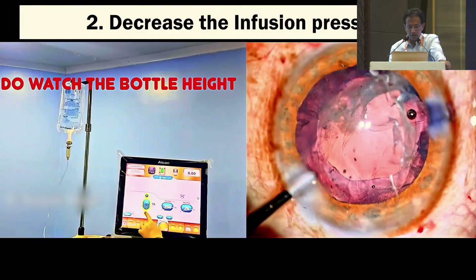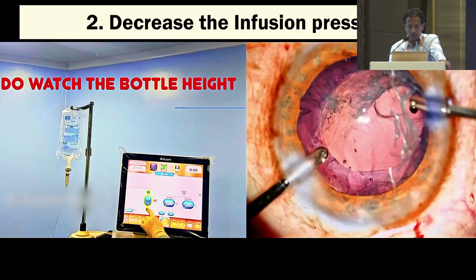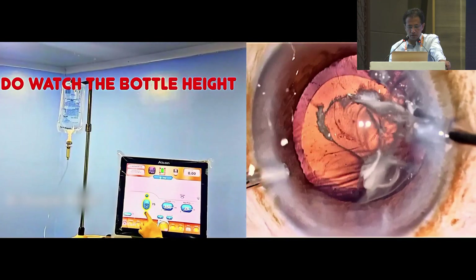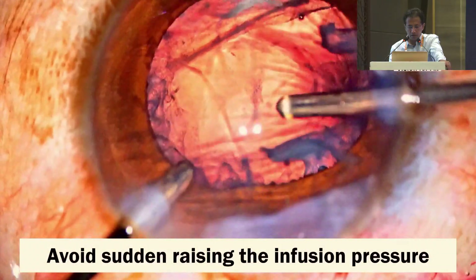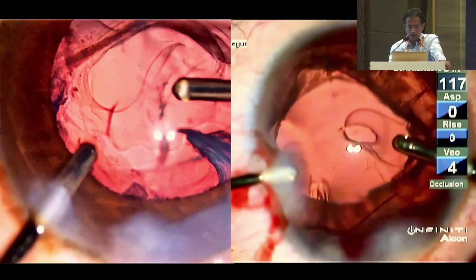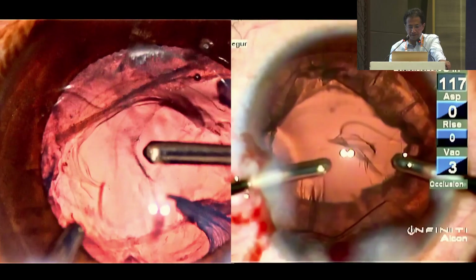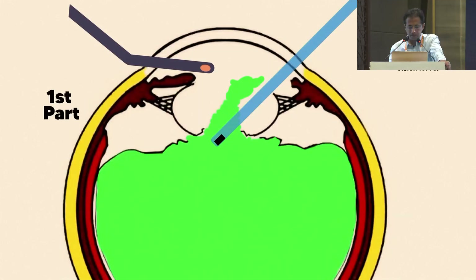Number 2 would be to decrease the infusion pressure as we begin the anterior vitrectomy. We need to reduce the bottle height since the chamber is already filled with dispersive OVD. Any sudden raise in the infusion pressure inside the eye with an open posterior capsule is one of the most common reasons why the posterior capsule tear enlarges during anterior vitrectomy.